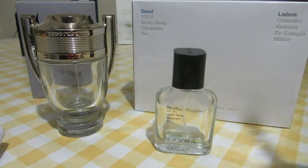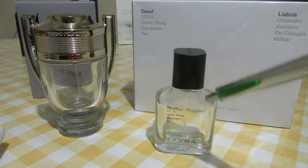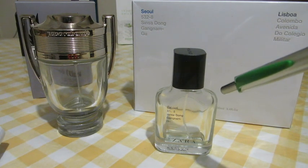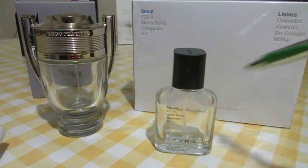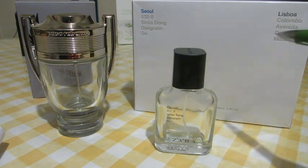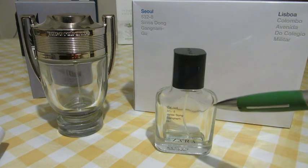Paco Rabanne Invictus is much stronger than this one. The opening — tangerine is very dominant, so intense. It just feels like it's all tangerine from beginning to end. I don't sugarcoat when it comes to perfumes — I'll tell you just the truth. It only felt like tangerine from beginning to end, even though it had a little amber vibe feeling at the end.